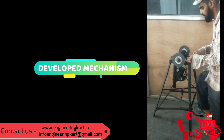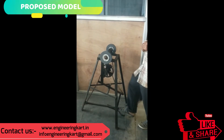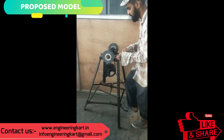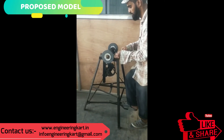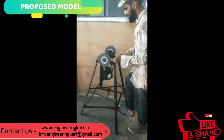The developed machine can be used without electricity, and the development cost of this machine is very low. The machine can be handled by unskilled labor and it is very easy to use. The video is showing the working and testing of the machine.